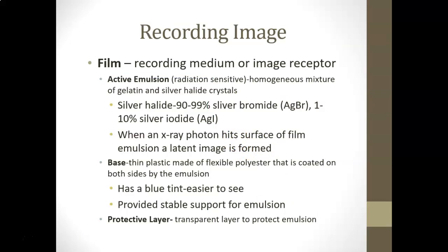The film is the medium we use to record the image when we expose it to radiation. The film is covered with an active emulsion that is sensitive to radiation — a homogeneous mixture of gelatin and silver halide crystals. The gelatin keeps everything homogeneous, but the active part is the silver halide crystals, which make up about 90 to 99 percent of the emulsion, with the remaining 1 to 10 percent being silver iodide.